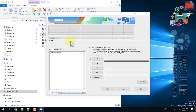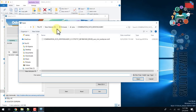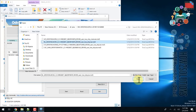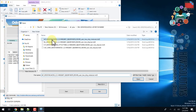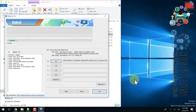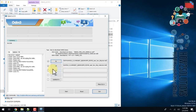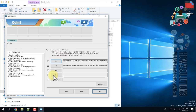Open Odin — you can see my device is connected. Select the bootloader in the BL field: click BL and then click Open. Now select the AP field. It takes time so I've fast-forwarded. Then select the CP file.